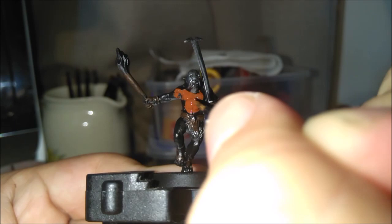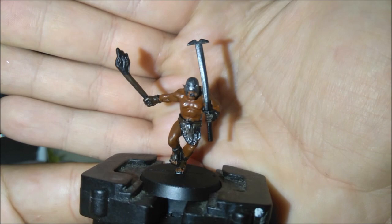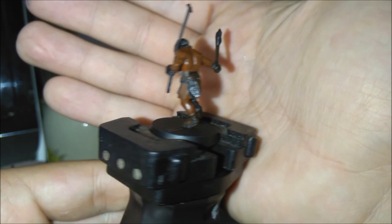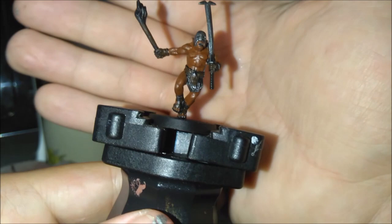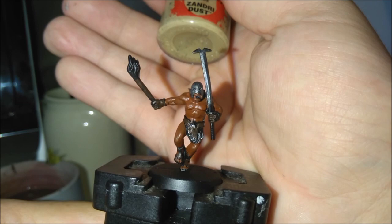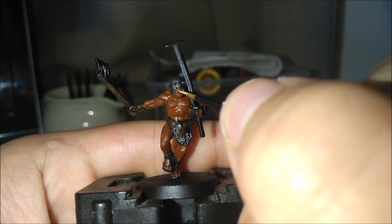Here is our Berserker with his skin all done. The great thing about Berserkers is they are very detailed on their body, so when they get their wash it's pretty enjoyable to do the layering. We're gonna quickly do the teeth in his mouth with Xandri Dust — shouldn't take too long. Not all Berserkers show their tusks, but just make sure you get those done.